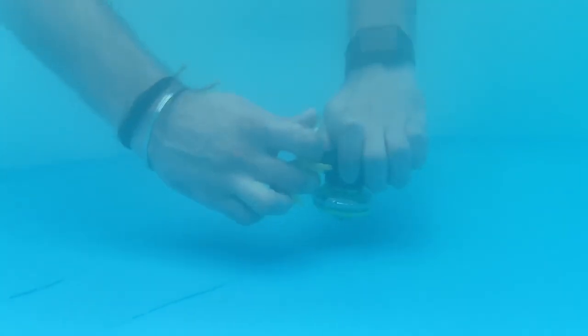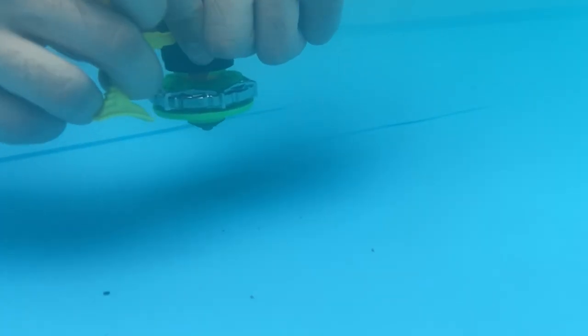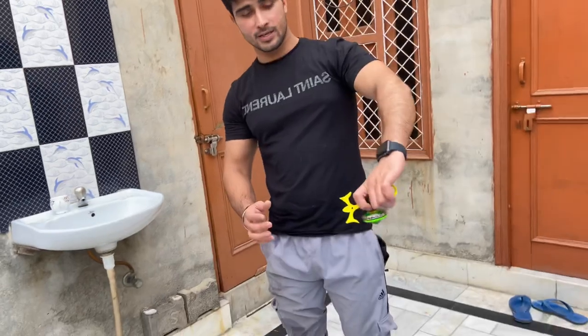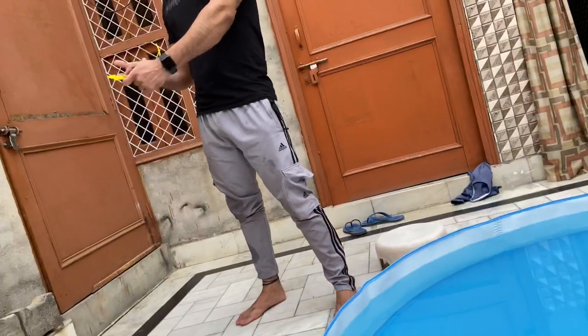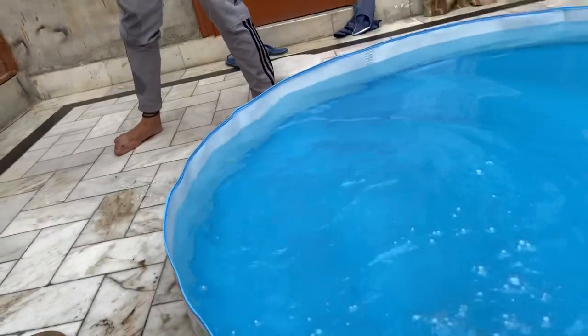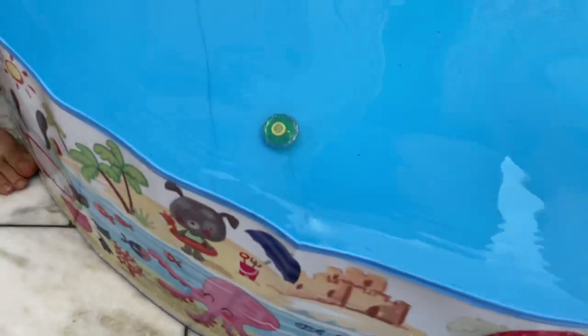Now I will take it under water. 3, 2, 1. Look! Now guys, I will launch it a little bit like this and it will be a little different. I will take it under water, I will fly for it, and have a little more different angle.